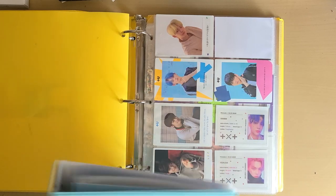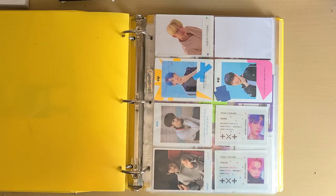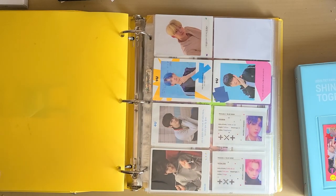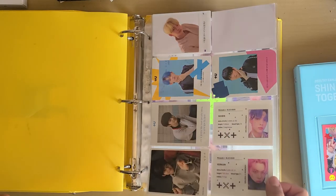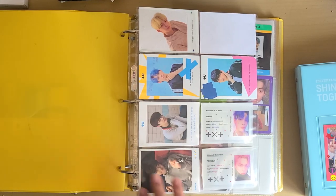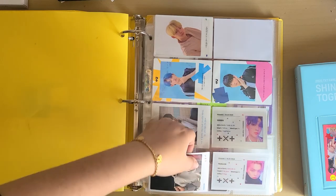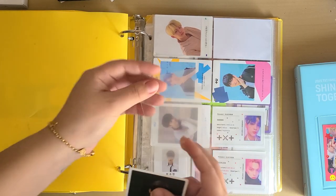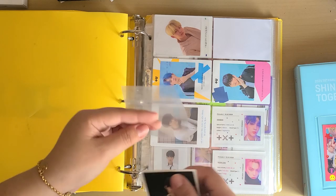I'm going to try and move all of my Junjun photocards into this little binder. I think I'm going to leave the bigger inclusions in the main binder, but first let's do Junjun. I need to take all of these photocards out, and I'm going to sleeve them — you'll see why.